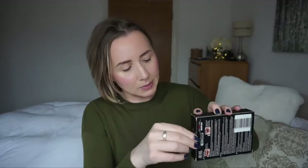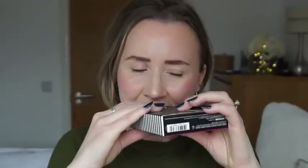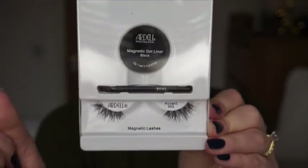I'm trying to open this with my nails - excuse my nails, the polish is a bit chipped. I have to do my nails but didn't have time today. One hour later... and look at what it has in here: the gel liner, the brush, and the lashes.